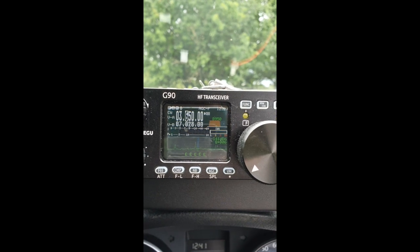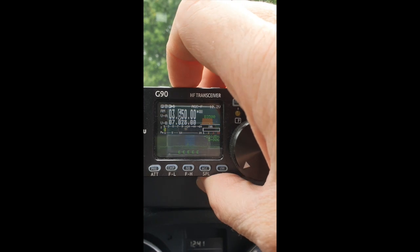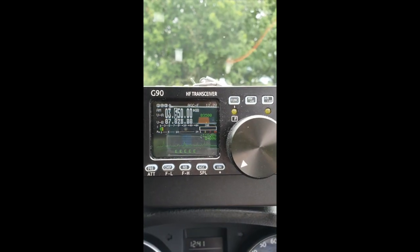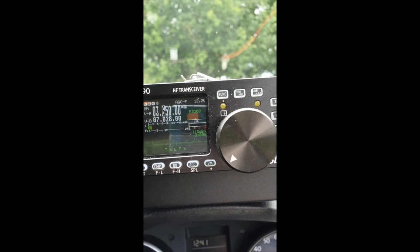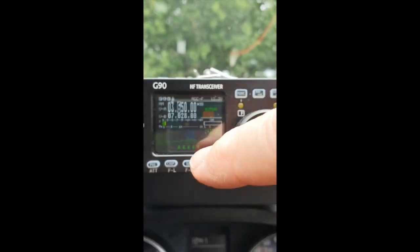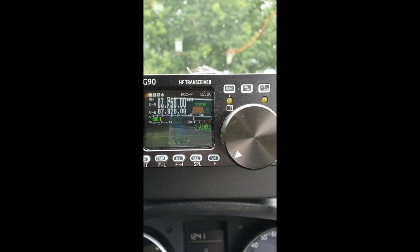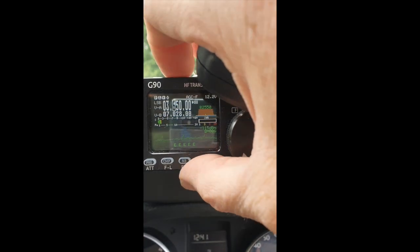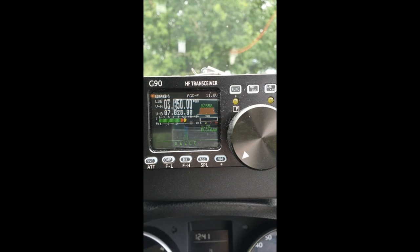There we go. I'm going to switch that to AM so that you can see the effect of tuning on this antenna. Get the microphone - so let's watch the SWR on that there.